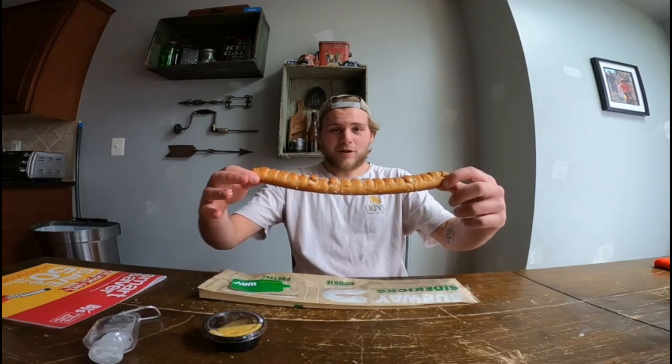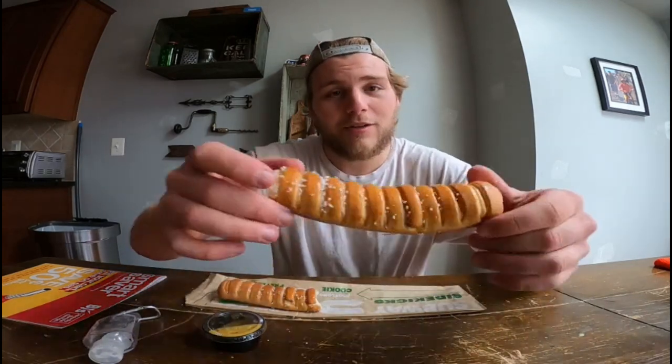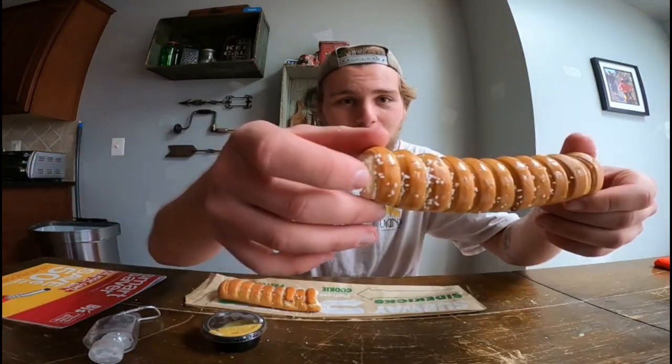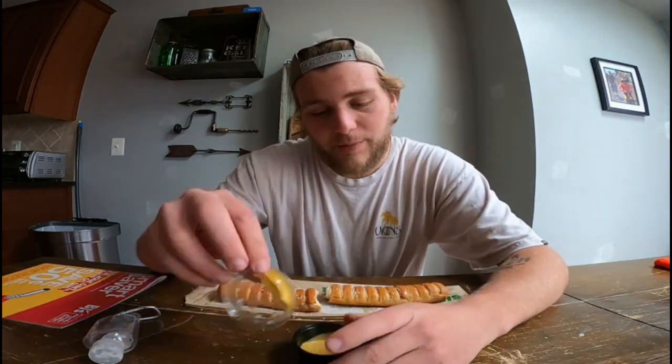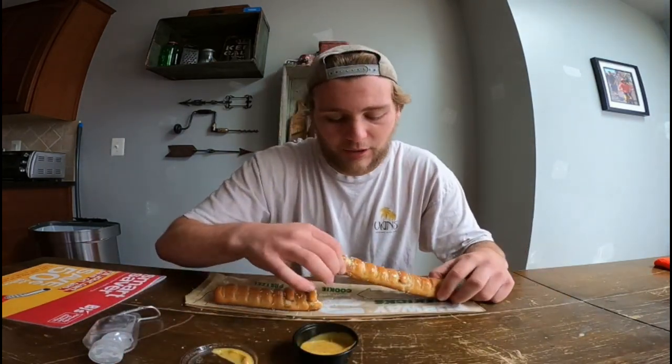So, footlong pretzel from Subway. First impressions — it's got a lot of salt, so I know there's going to be a lot of sodium in this. They do definitely spread a good amount of butter on there at my location. The butter is still on there. It's very warm, very fresh. It comes with honey mustard, which is neat.